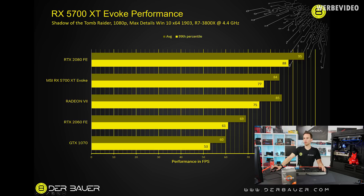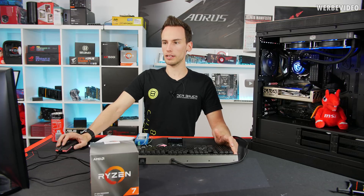A quick benchmark with the RX 5700 XT Evoke was done in Shadow of the Tomb Raider at 1080p max details, Windows 10 latest, with the Ryzen 7 3800X at 4.4GHz all-core manual OC. The results show the RTX 2080 Founders Edition on top, followed by the RX 5700 XT Evoke just 2 FPS above the Radeon VII in minimum FPS — the chart is sorted by minimum FPS. The Radeon VII had a 1 FPS average lead. Below that are the RTX 2060 Founders Edition and the GTX 1070.